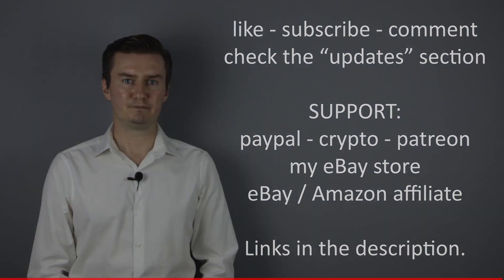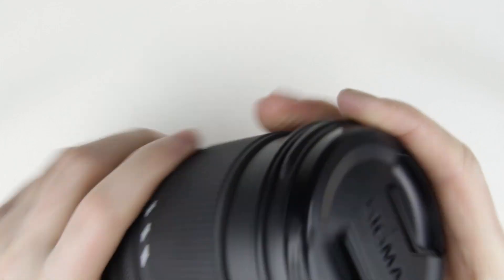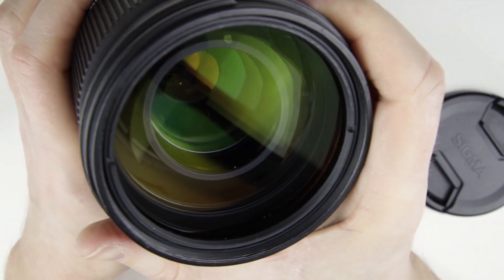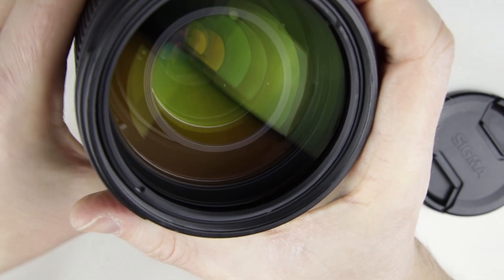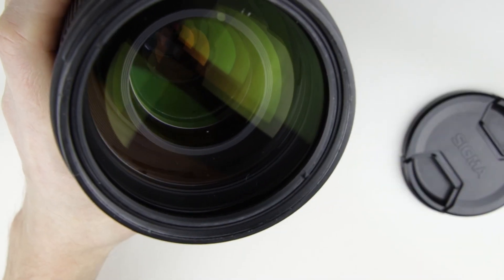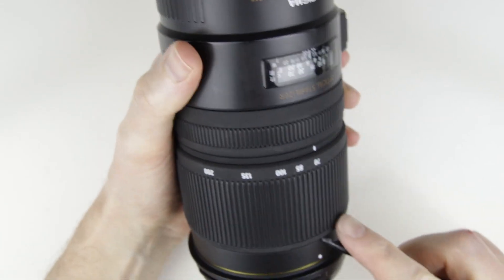So, let's get started. This is the lens which will be cleaned. As can be seen, there is some dust in the lens.